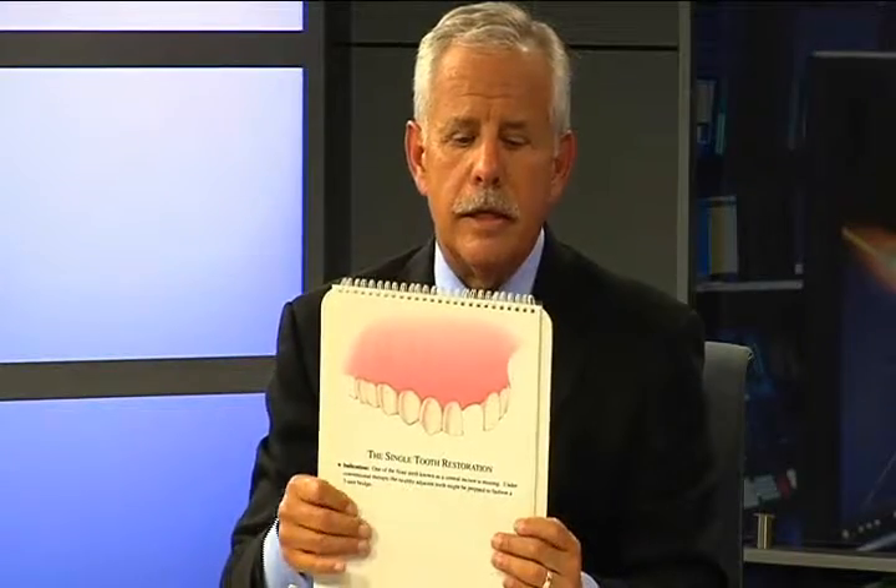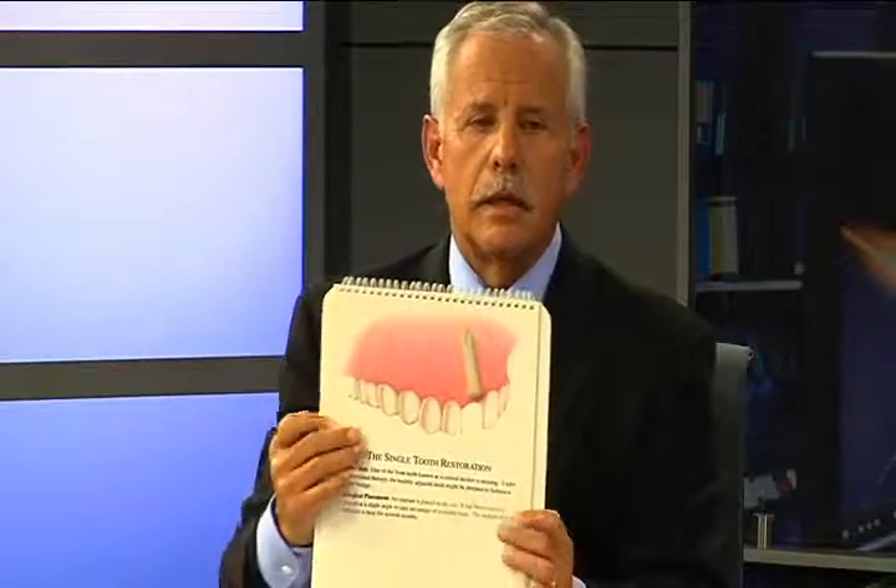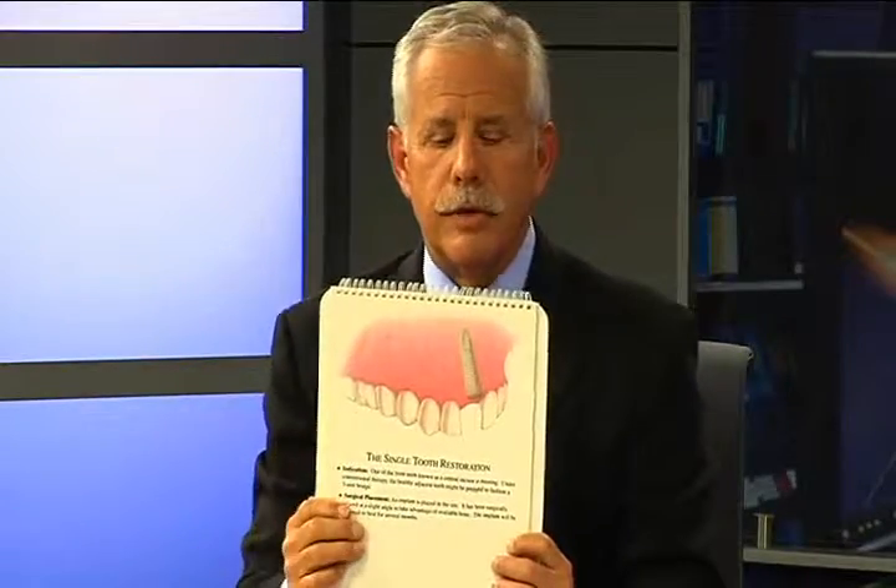On this chart I'm going to show you that the dental implant is the anchor that goes in the jawbone and takes the place of the root of the tooth.